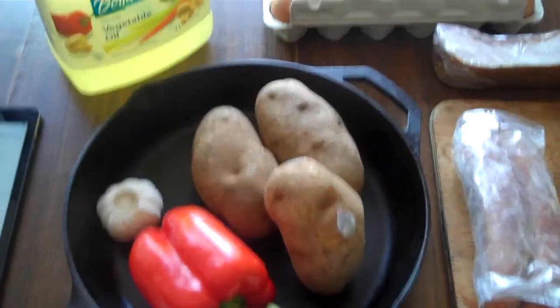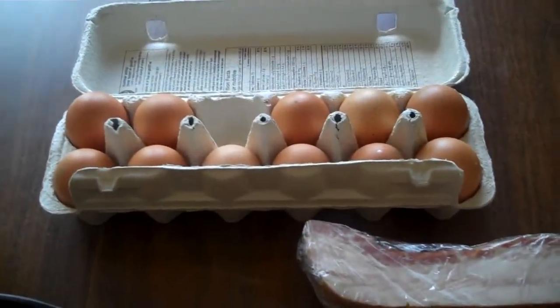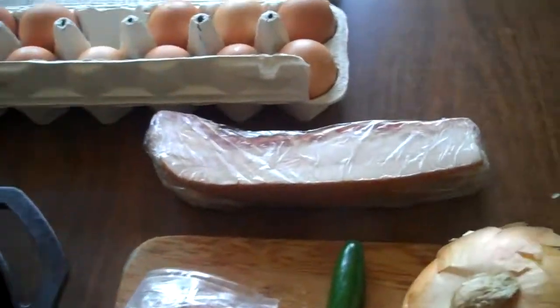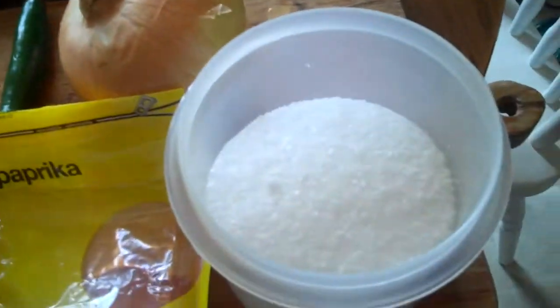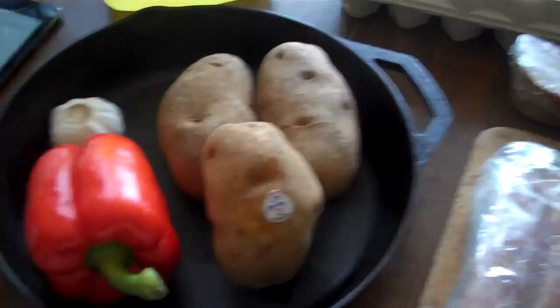So again it's a breakfast hash — you want it nice and hearty. I've got a bunch of potatoes, pepper, garlic, and I'm going to use a bunch of eggs to finish it off. Some vegetable oil, a bit of pork belly, some sausages, paprika, jalapeno, onion, a bit of salt and pepper. Let's make ourselves some hash.